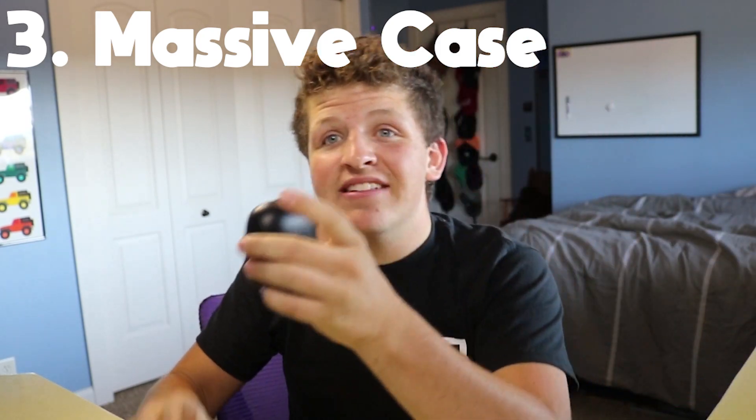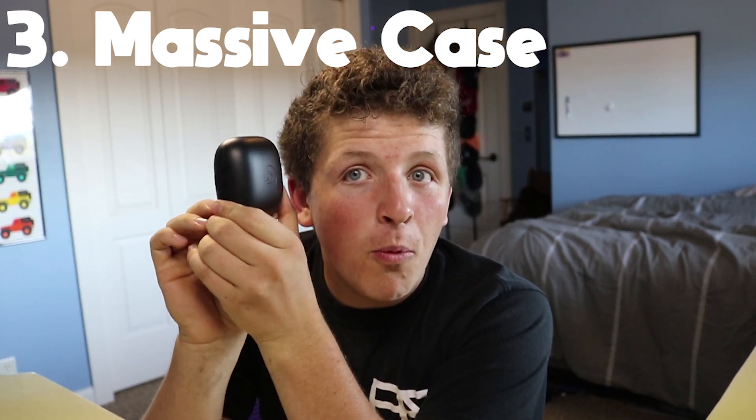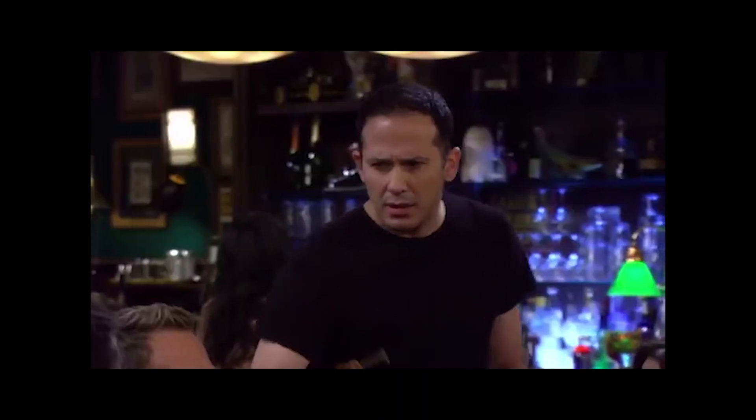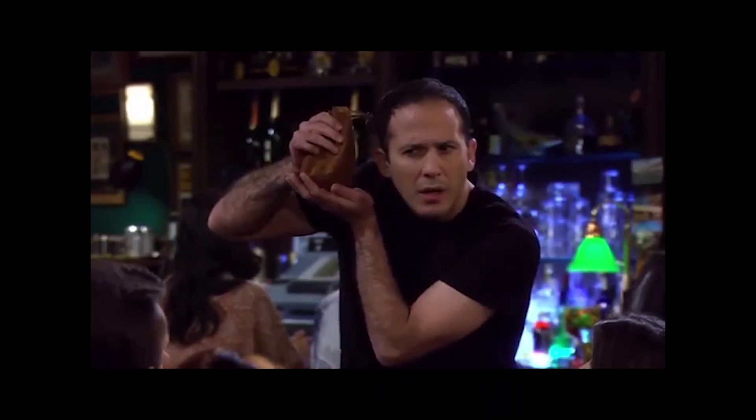The case — holy shit — the case is massive. It's so big. You put it in your pocket and it's just like you have a bag of coins. Damn, this thing is massive.